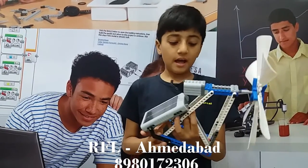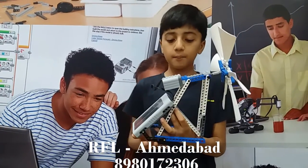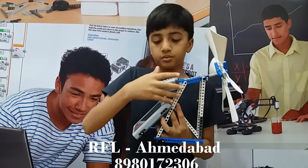My name is Margit Bari. I have made this motorized fan which works with a solar panel in RoboFundLab, India. It has a solar panel, dynamo, axle, and flaps.